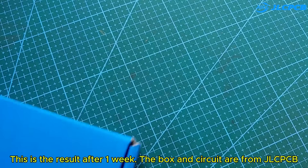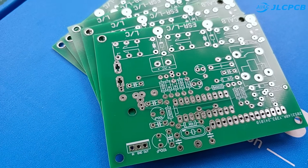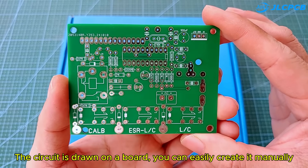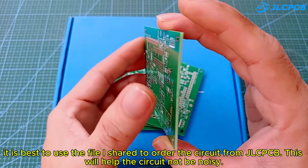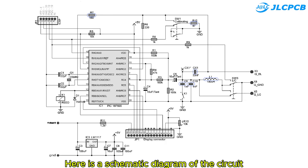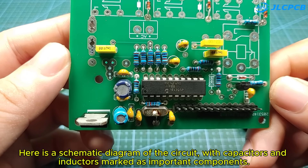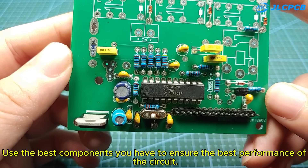This is the result after one week — the box and circuit are from JLCPCB. The circuit is drawn on a board; you can easily create it manually, but it is best to use the file I shared to order the circuit from JLCPCB, as this will help the circuit not be noisy. Here is a schematic diagram of the circuit, with capacitors and inductors marked as important components. Use the best components you have to ensure the best performance of the circuit.